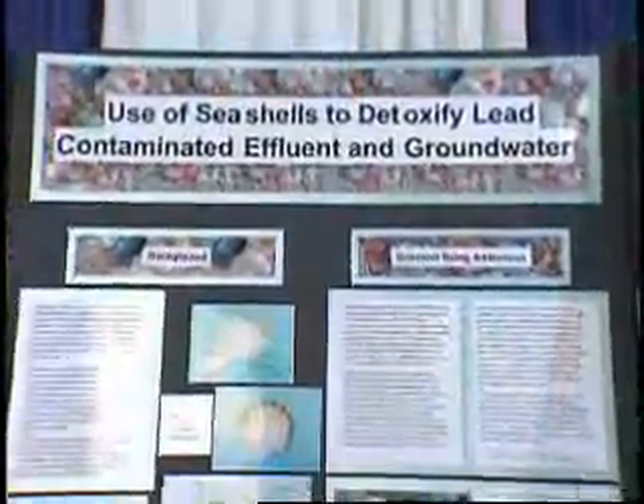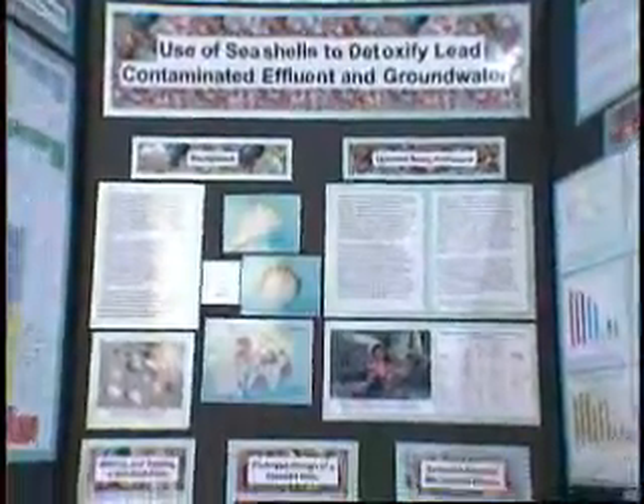The most common producers of lead in water are e-waste and manufacturing processes. The seashells are able to remove high levels of lead contaminants, even more than your regular lead filter in your home.